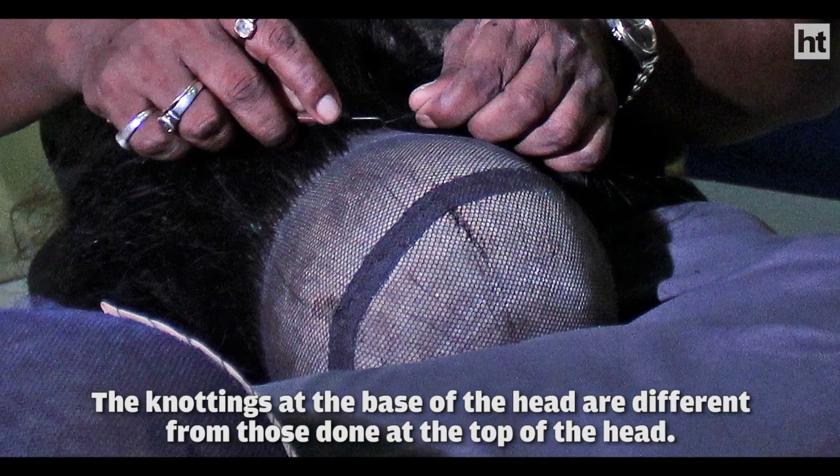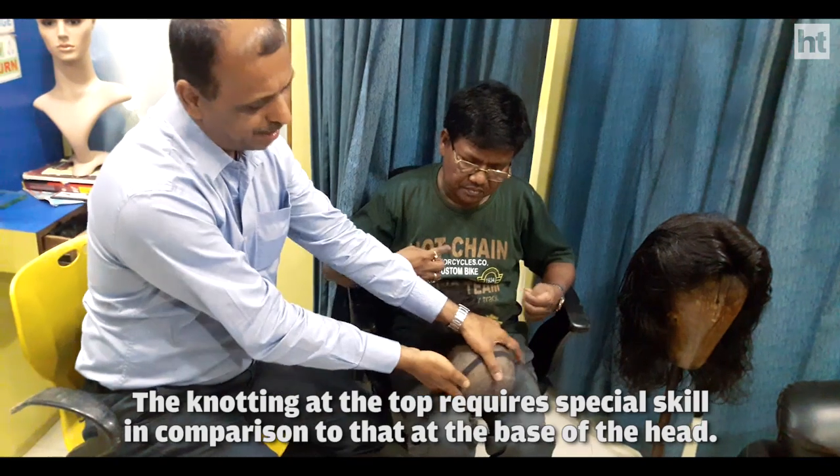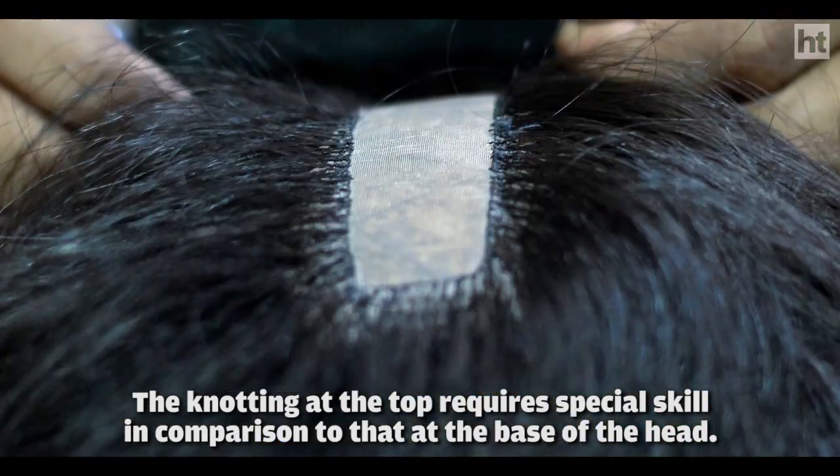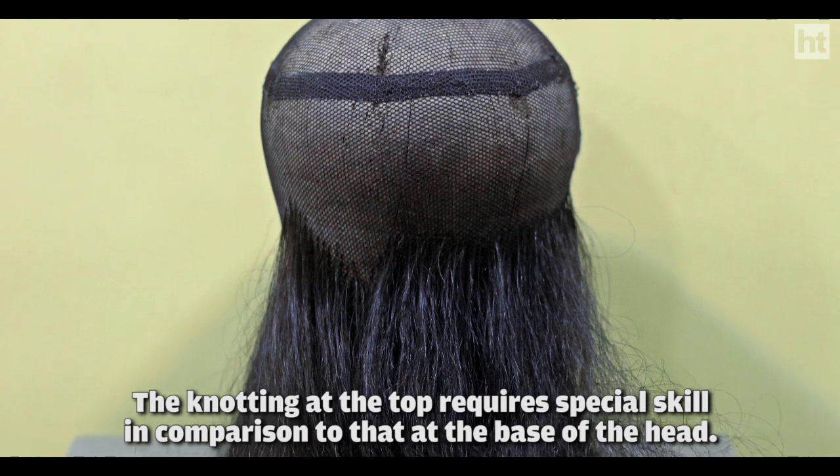For the back, it is a different type of knotting. Where there is a partition, or the entire scalp area, that needs skill. Because that is a different type of knotting.